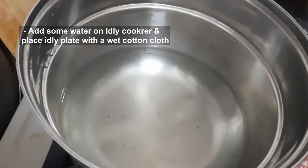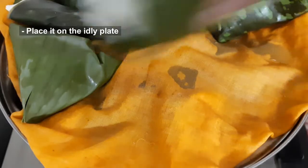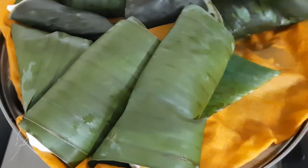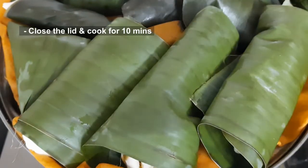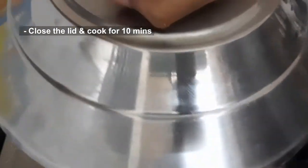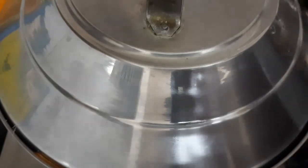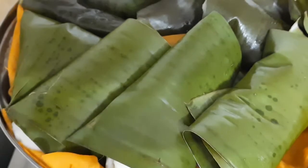Now let's put it on a plate. We are ready to make more. Put it in place. It takes about 10 minutes. Let's cook it for 10 minutes — if you cook it for 10 minutes, it's ready. Let's cook it for a plate.